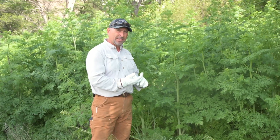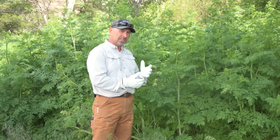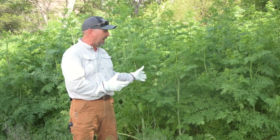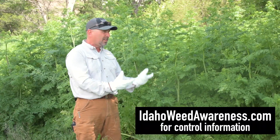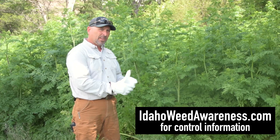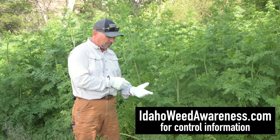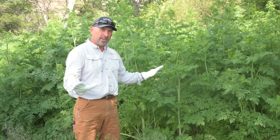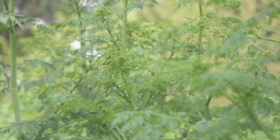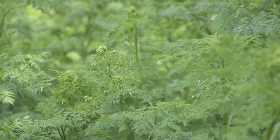My preferred method is a fall treatment with something like Opensight, which will kill the plants that are up and also leave a residual on the ground, so any more plants that come up that fall or in the spring will be held back. If you apply in the fall when it's small with a dose of Opensight, you should take care of it for the year. Then if you go back the next fall, it'll be a smaller infestation, and if you stay on it, eventually you'll have it eradicated.